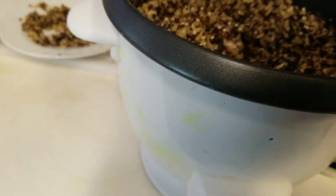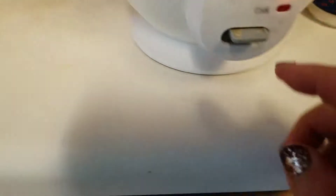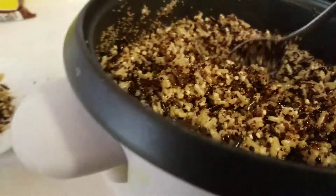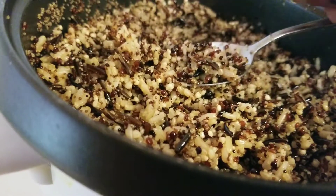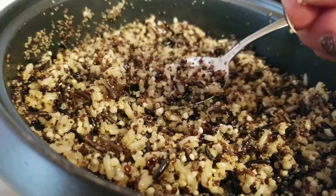I cooked that — I just pressed cook. When it was almost out of water, and when I tried to take one of the pieces of rice and do this, it would not cut in half.